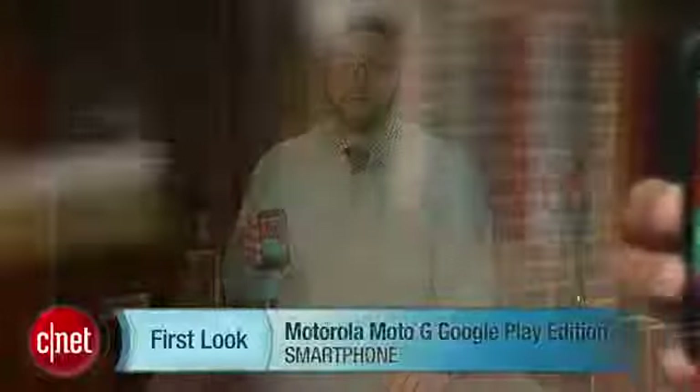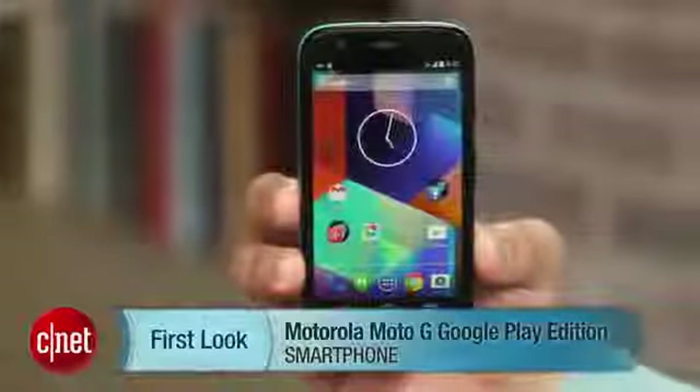Hi, this is Brian Bennett for CNET, and right now we're taking a first look at the Motorola Moto G Google Play Edition.